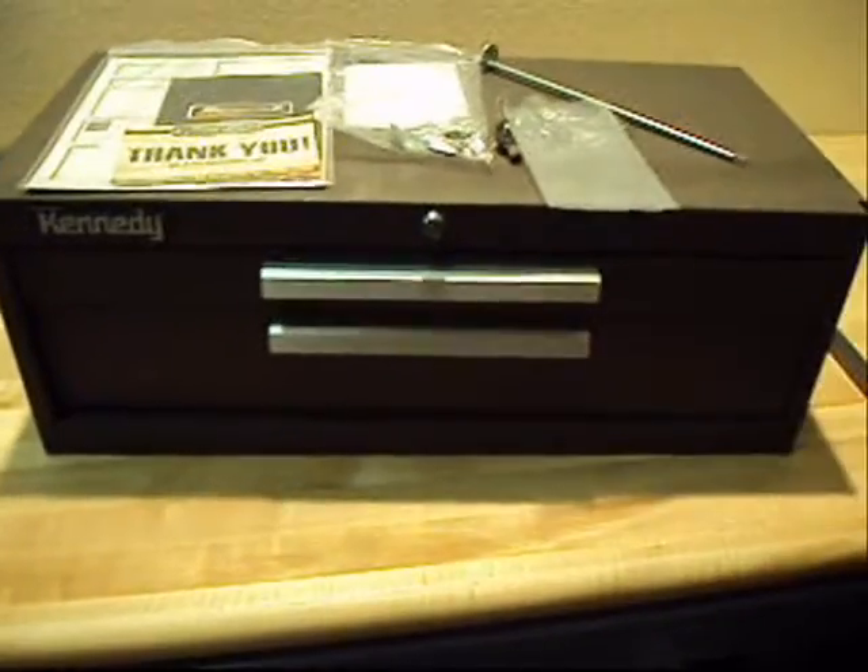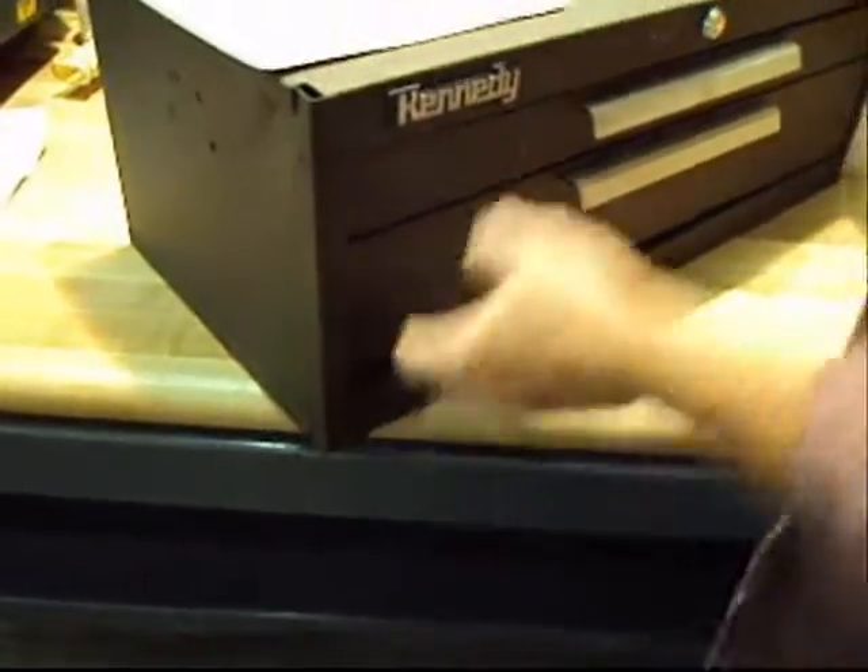The drawers work fine on it. I don't see anything else outside of this one end — it's got a little bit of warp to it here, and it looks like a little bit down here too.